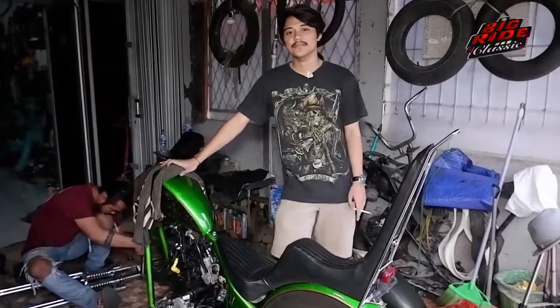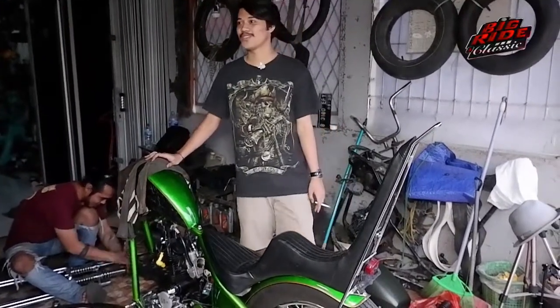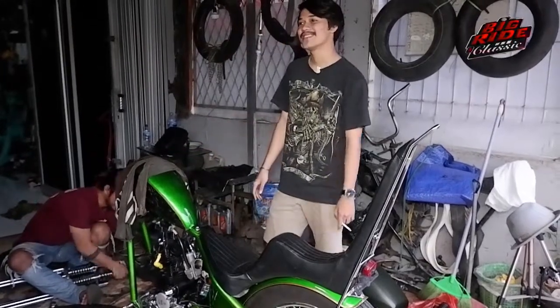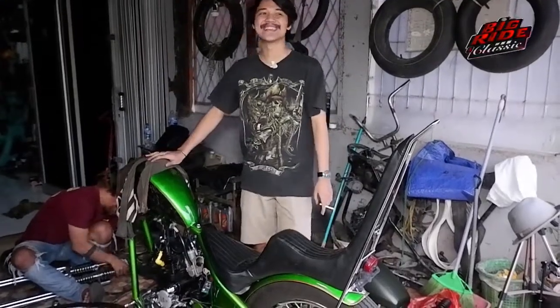Om, kalau dikalkulasi, sudah habis berapa om buat chopper ini? Waduh, berapa ya? Gak ngitungin sih om, soalnya hobi aja gitu.